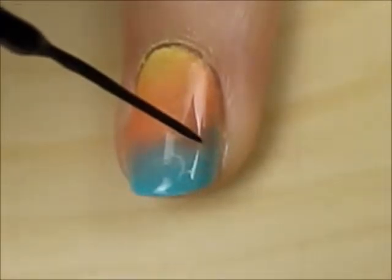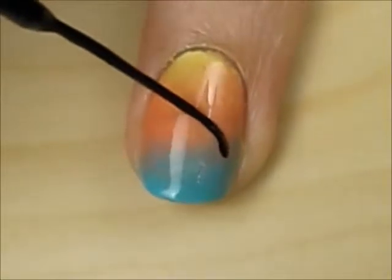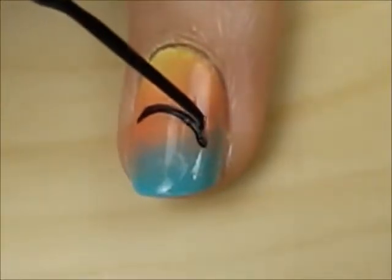Next, choose a nail or two to create a dolphin on. Draw two curved lines with a black striper — kind of like a banana. Take your time and have both hands resting on the table.